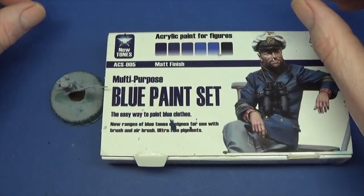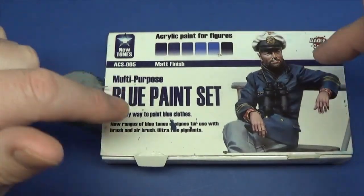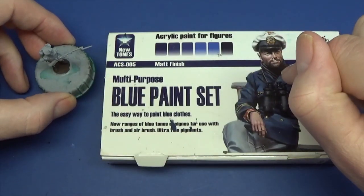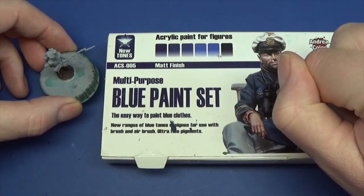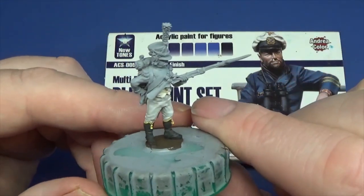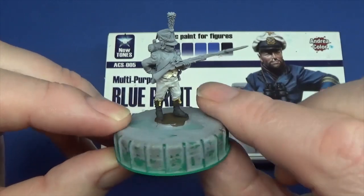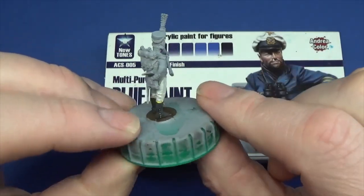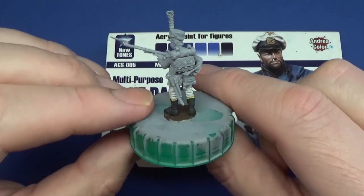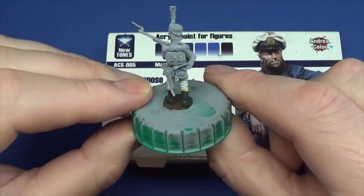Right guys, thanks for joining me now at the bench - and that's Archie in the background. We are going to be using the blue set from Andrea and we're going to be painting the little guy's jacket obviously. If we get time we'll get some other colours in there on the collar, turn backs, all that good stuff.